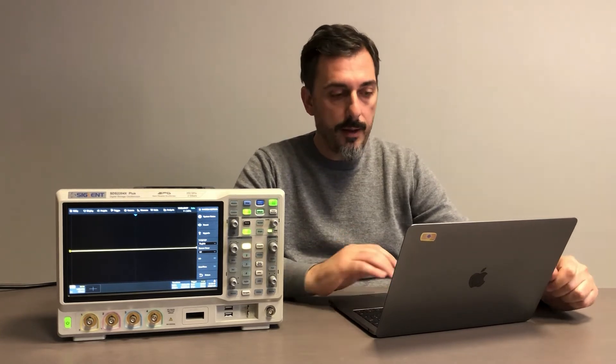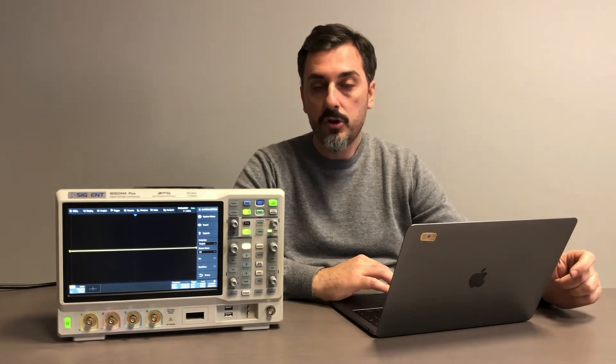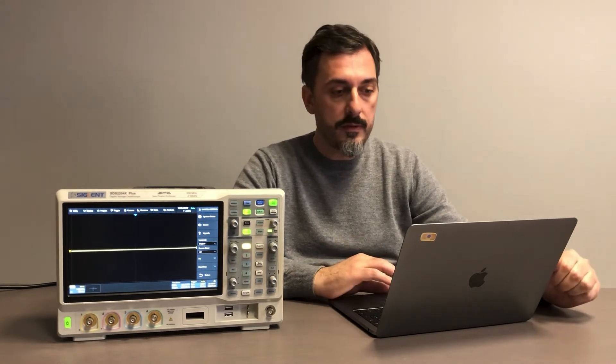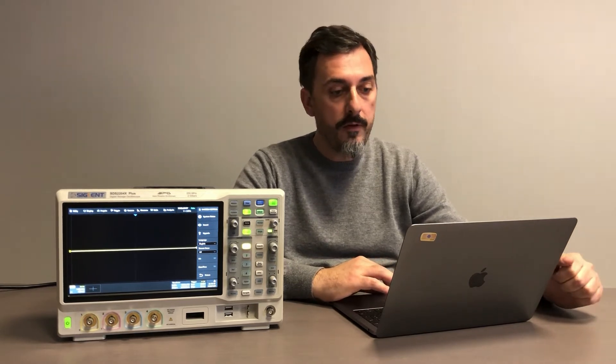Let's check the datasheet. We have two giga samples total, one giga sample non-interleaved. There is a huge memory — 200 Mpt total, 100 Mpt with interleaving. There is a very fast waveform acquisition rate: from normal mode at 120,000 waveforms per second to sequence mode at 500,000 waveforms per second.